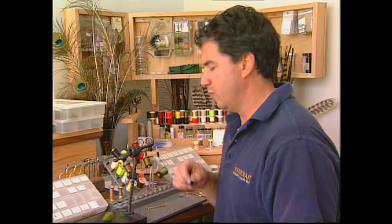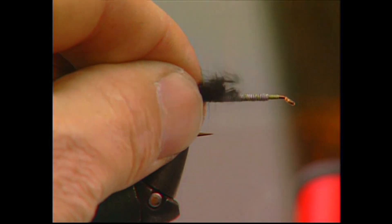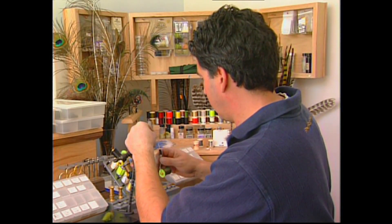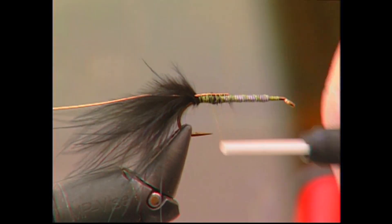Take some black marabou, measure it up the length of your hook, move it to the back and tie it in for the tail. Take some medium copper wire and wrap it in at the butt — this will be used for the ribbing later.